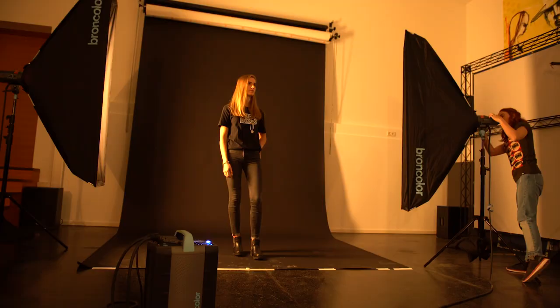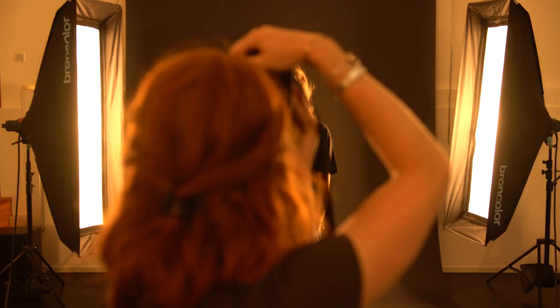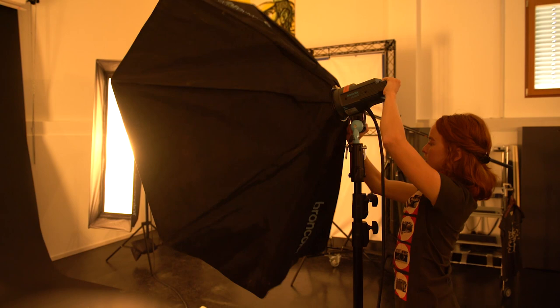The next lighting setup is called split lighting. This lighting effect is very dramatic and flashy — it's a good lighting setup to use for athletes or in fashion photography. It can be achieved by placing two lights approximately 45 degrees behind the model. If you want to soften the light and make it less dramatic, you can add a butterfly light to the front of your model.